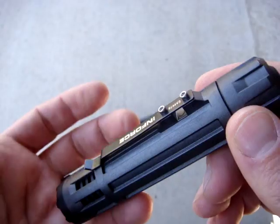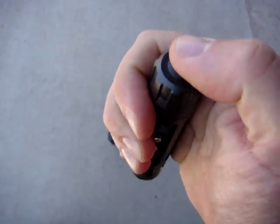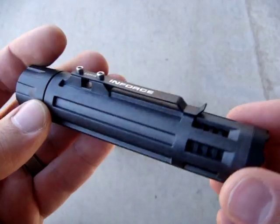The drawback is of course that it takes quite a bit of pressure to turn it on, so if you're not fully prepared you might struggle with it a little bit, especially when the light is new.